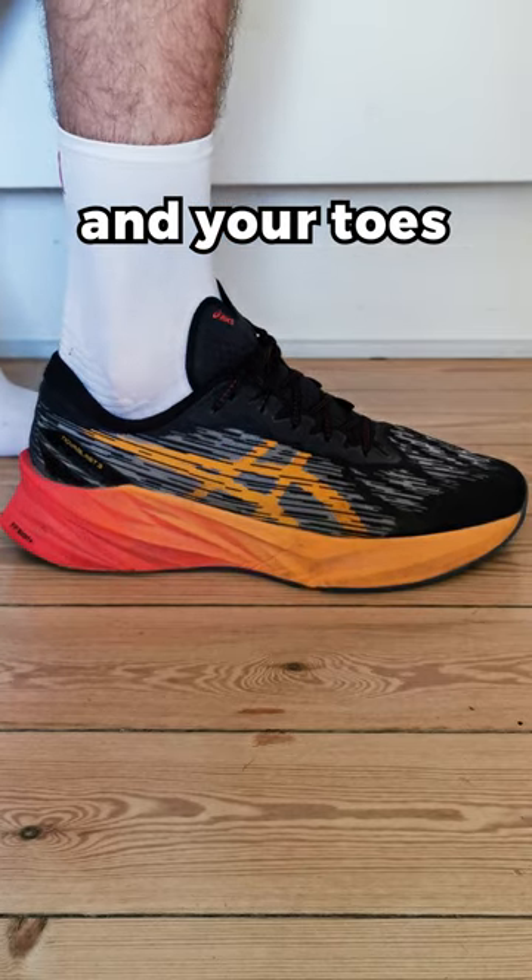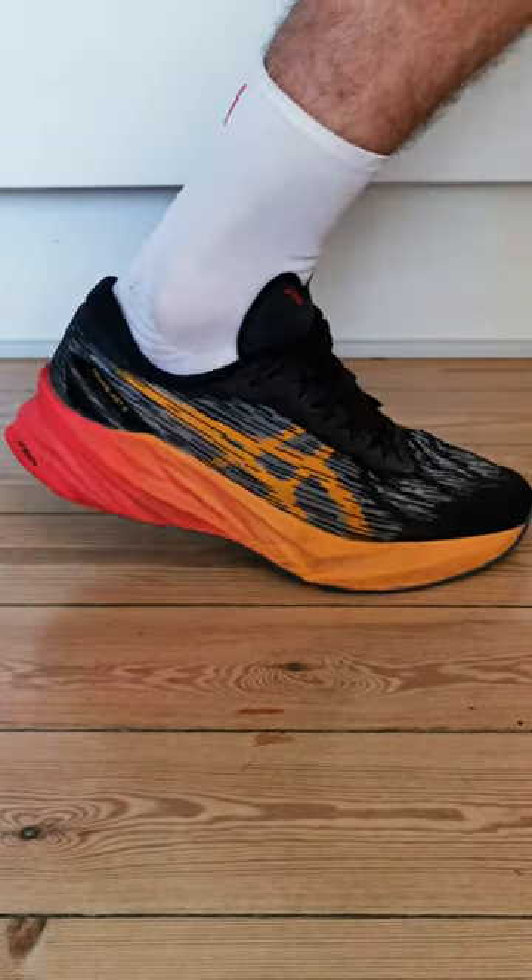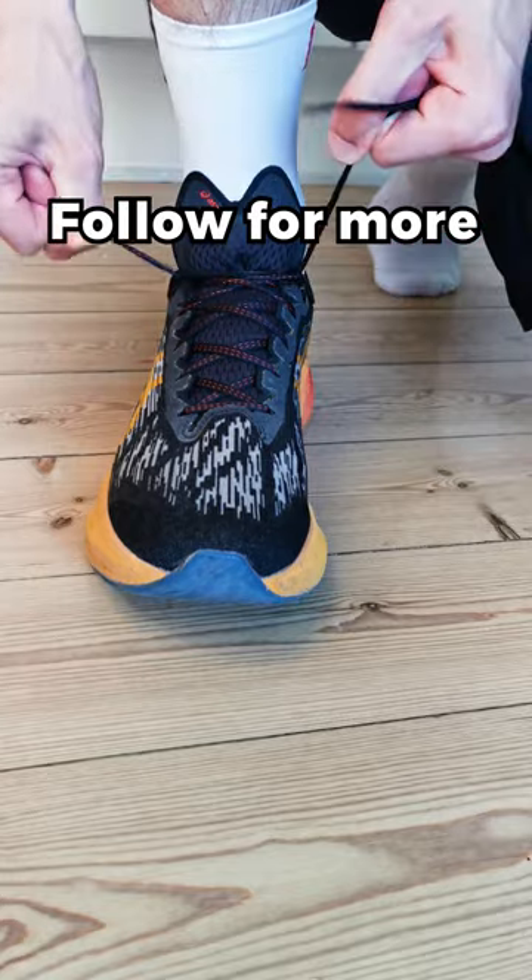This will prevent your heel from rubbing and your toes from hitting the front of your shoes. Trust me, your future toenails are gonna thank you for it. Follow for more nifty running tips.